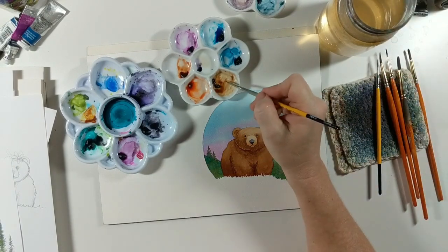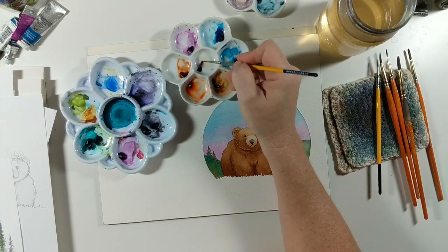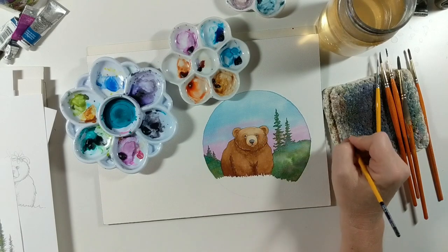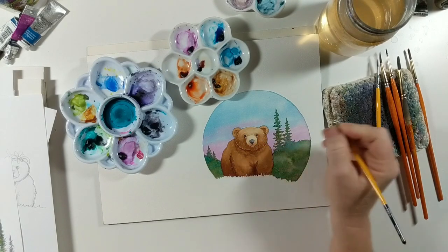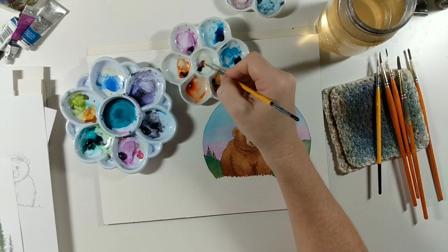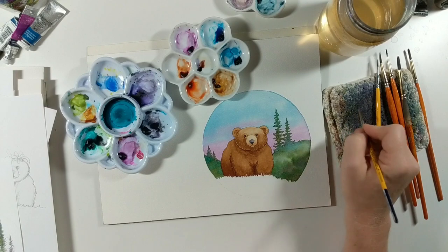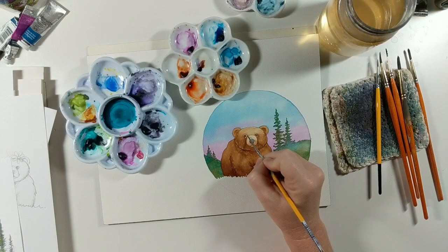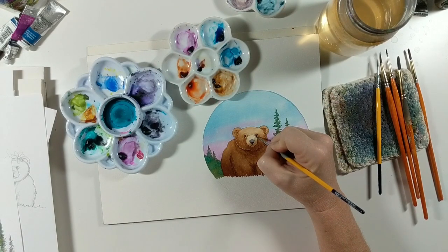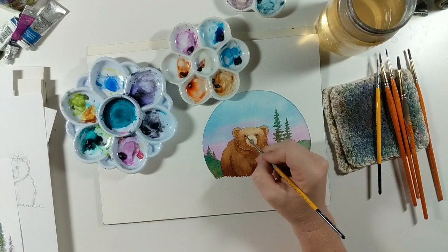Going back to my smaller brush, I'm going to take some brown and add a little purple to it, which just intensifies the brown color, and add in just the slightest bit of color right around the eye for some detail to really make those eyes stand out. I'm going right around the outer edges and right around this bridge of the nose, being very careful and definitely using a tiny brush.